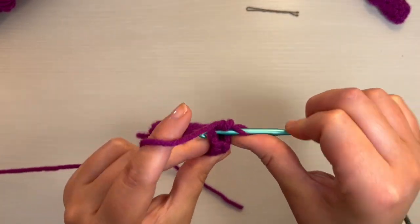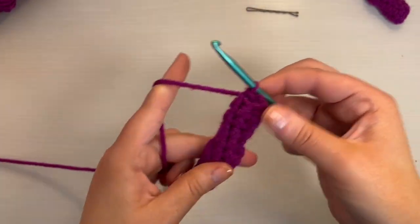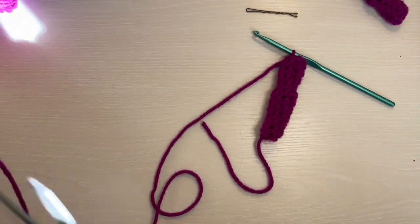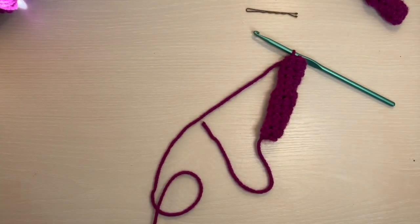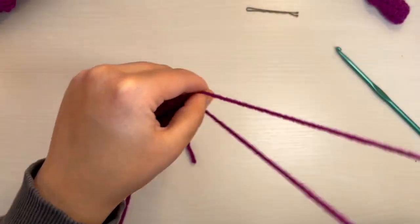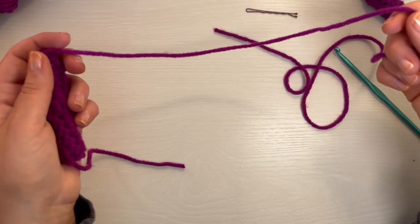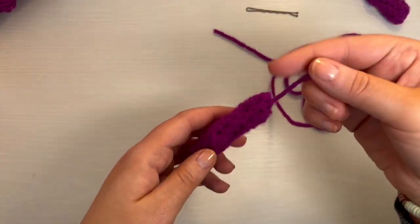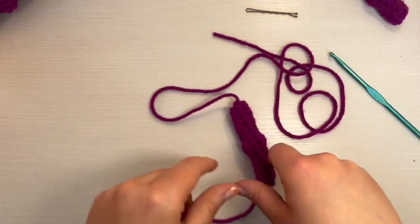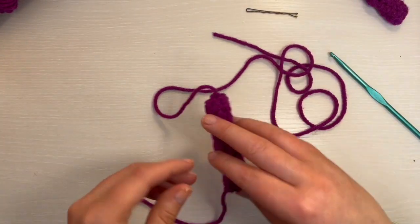Now we are at the end of round 11. You just need to do a slip stitch into that next stitch, just like that. Leave a long end on this leg. You're going to make four of these the exact same way. You need four in total, and two of those you're going to need to leave a long end on. So when you make two of them, leave a long end. The other two, you can just weave it through and tie the ends off.